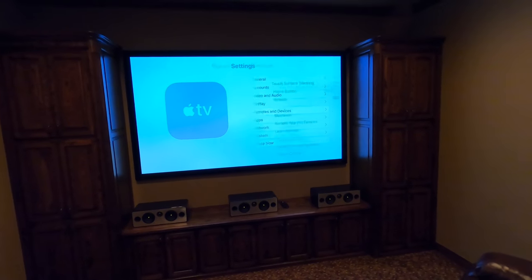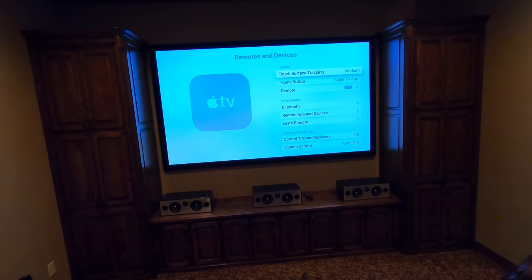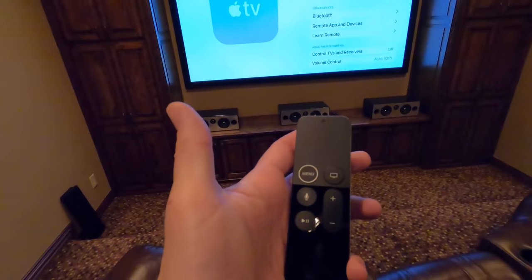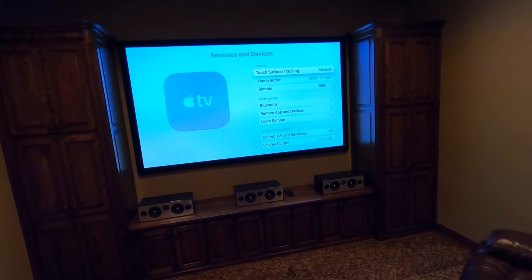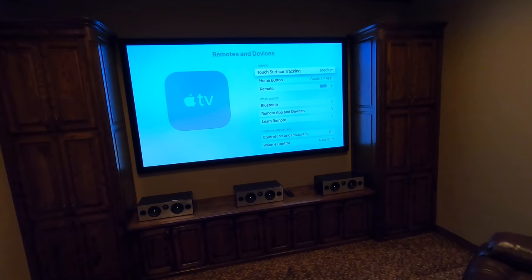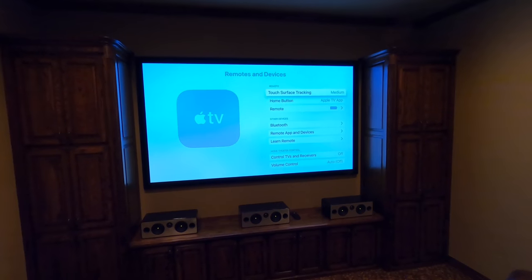Under remotes and devices you can add Bluetooth remotes as well as app control, or pair the remote that comes with the unit. We're not going to mess with that because this customer has a control system that controls it through infrared — there's a little sensor that goes over the front of the Apple TV.